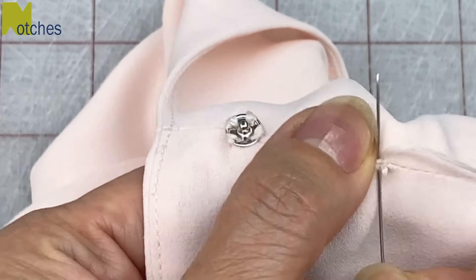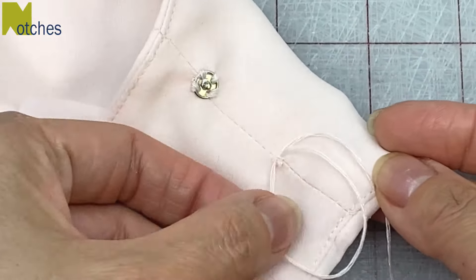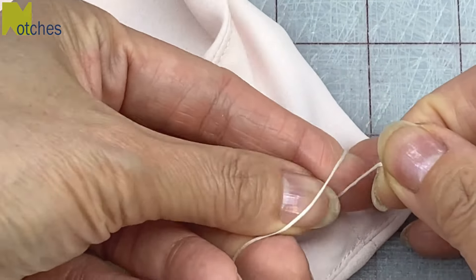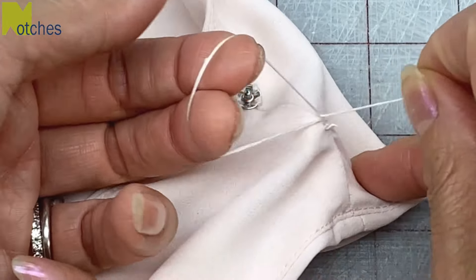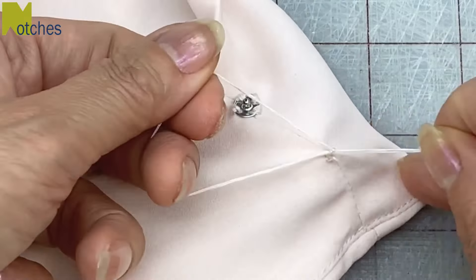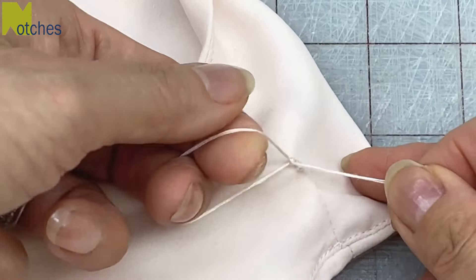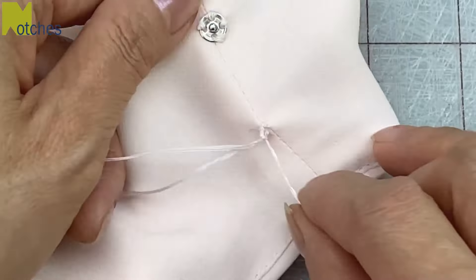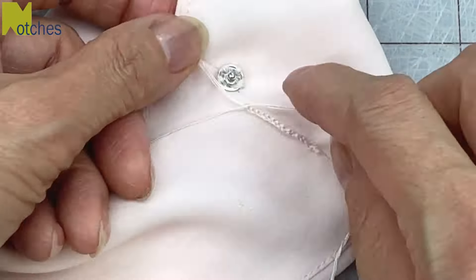Insert the needle into the same spot again but this time pull through leaving a small loop at the end. Put your index and middle finger through the loop and hold on to the thread with your other hand. Grab the thread through the loop and pull tight — we're building a chain by maneuvering the thread like this. Pull tight each time so that the loops will be small and close to each other, creating a very neat and solid looking chain. You're basically crocheting with your fingers. Continue doing this chain stitch until you get to the edge of the snap.